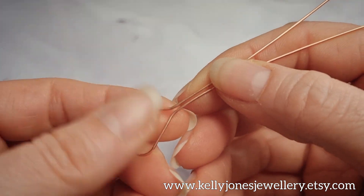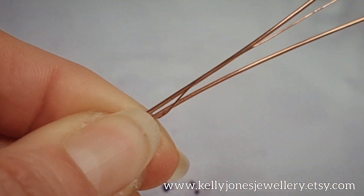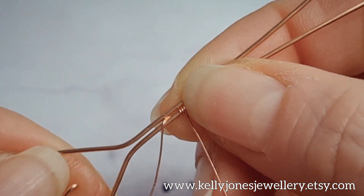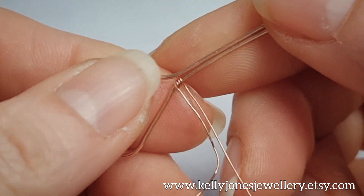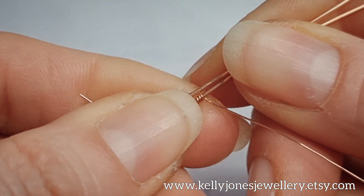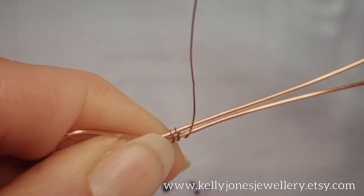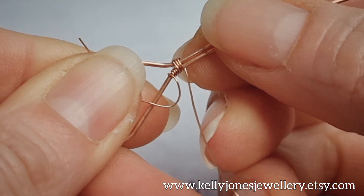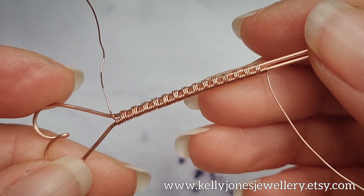Take your weaving wire. We're going to wrap three times around the bottom wire, and then three times around both wires. That's our repeat — three wraps around the bottom wire, three wraps around both wires. I've done 14 repeats of that weave.